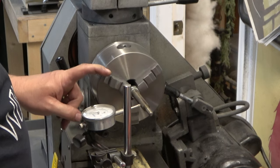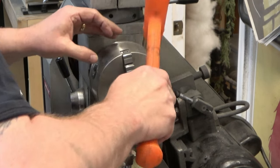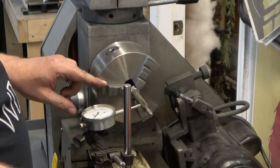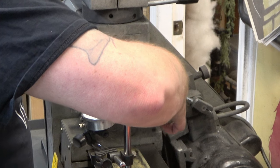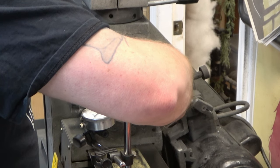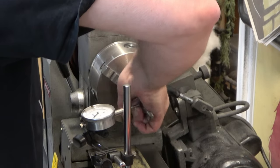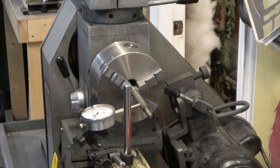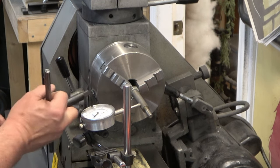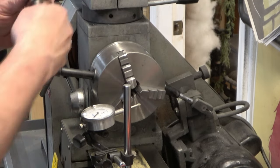I'm not looking for it to be 100% within a few thou or anything like that — it just needs to be relatively straight. You could do this in a vise as well, you could do this by eye, you don't even have to have a dial indicator to do it if you wanted to. But this is how I did it.